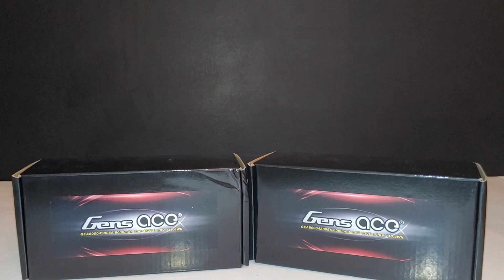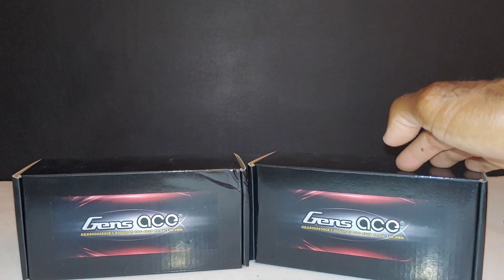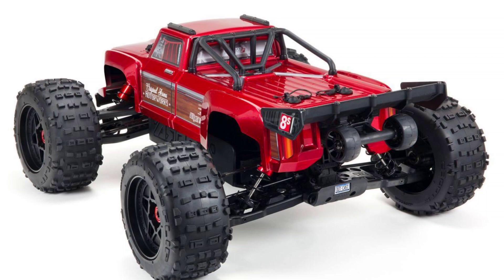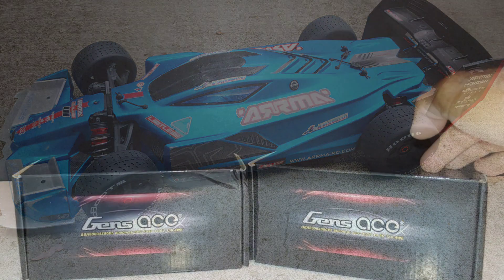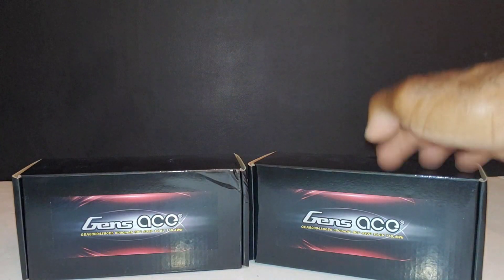I got these 4S LiPos to run in my Arrma Outcast 8S, but I also have several other cars I can run these batteries in. I have my Limitless, which is a 4S capable car, and my X-Max, which is an 8S capable truck, so I'll be running these batteries in both of those as well.